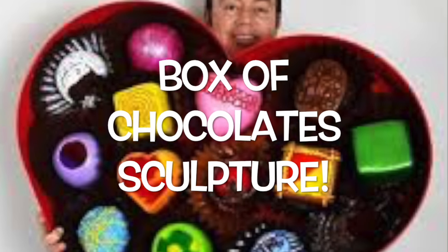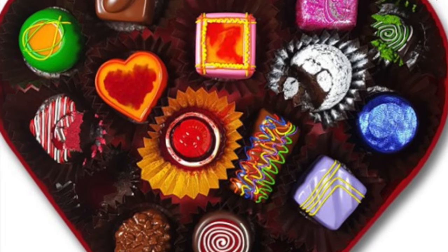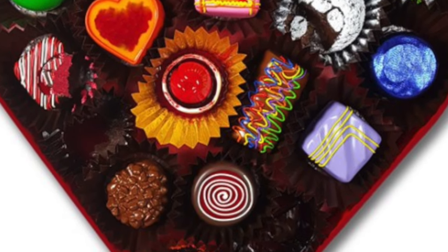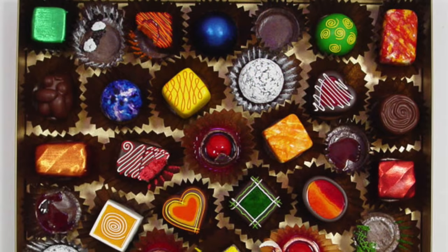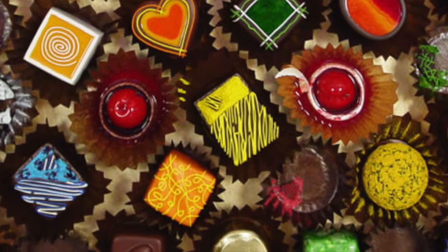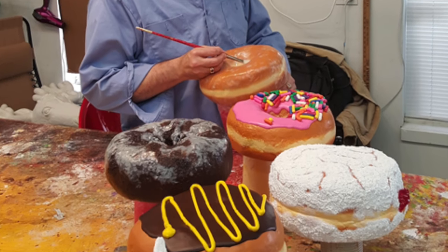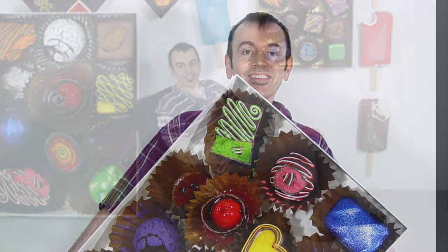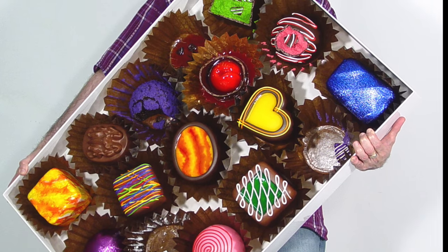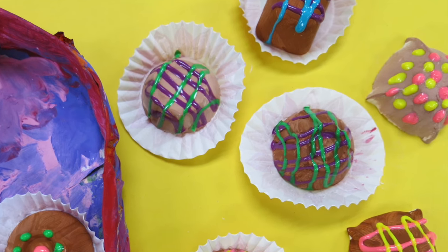Boys and girls, allow me to introduce you to one of the sweetest artists you'll ever meet: Peter Anton, an American artist and sculptor, creator of many sweets — so many in fact that he's often referred to as Candy Warhol. These giant food sculptures are just that — sculptures — even though they look extremely realistic. Peter Anton is our inspiration for our new project of creating our very own fake, or faux, box of chocolates.